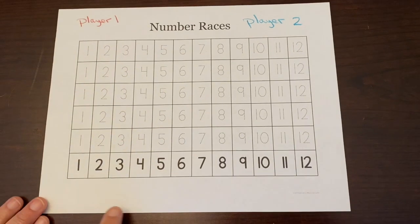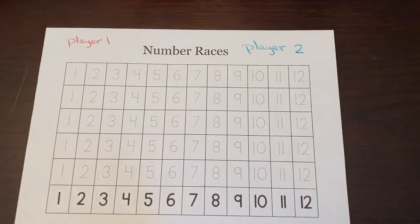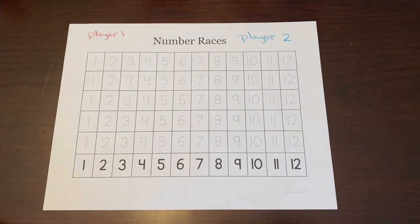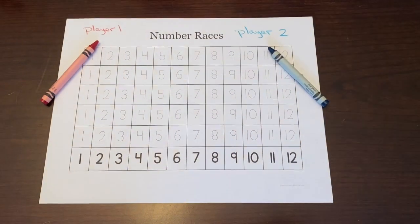For this game, two to four players can play. You use one game board for everybody and you'll need two dice. This is a two-player game that we've created, so player one will have their own color and player two will have their own color.